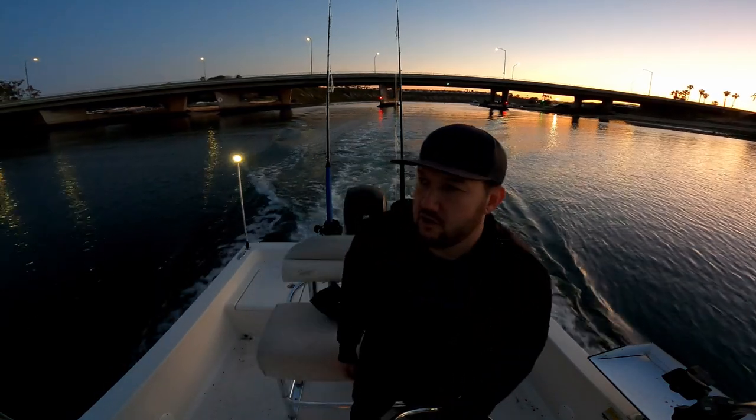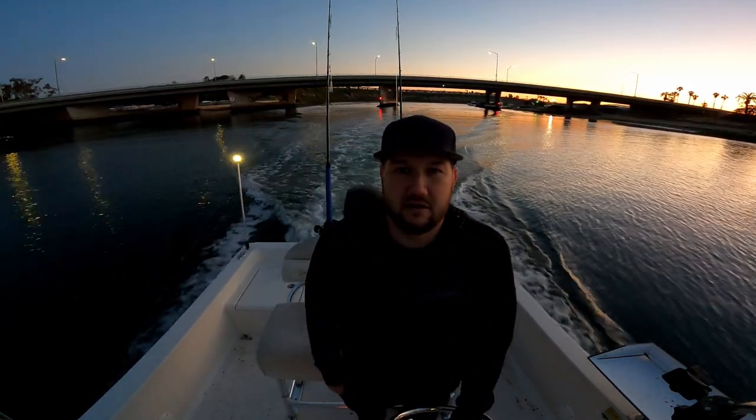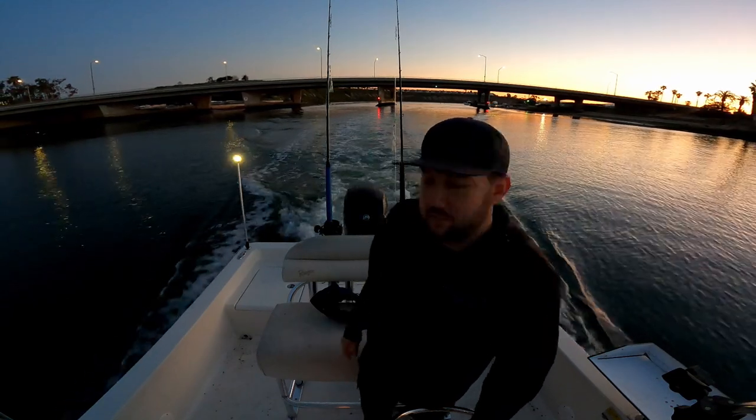It was a full moon last night, so it is absolutely flat calm and beautiful, as you guys can see. Could not ask for a better day on the water.